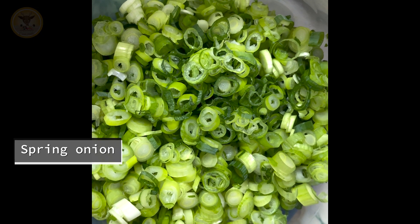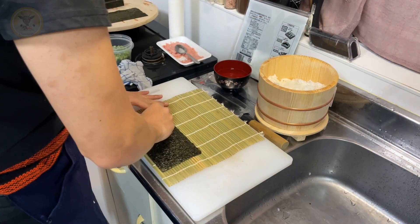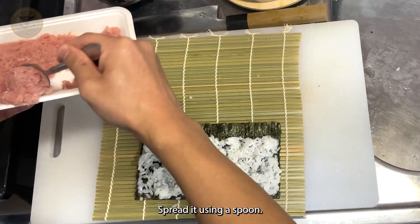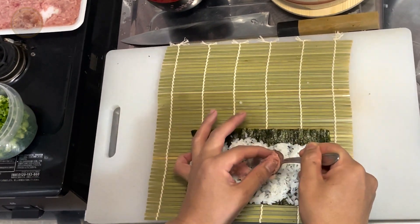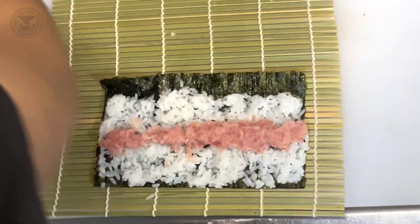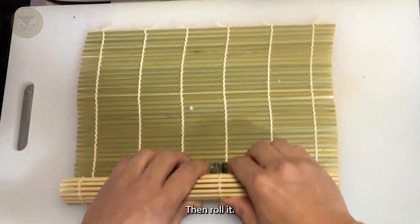Let's keep rolling. Next, I used negi toro. Spread it using a spoon. Place the negi on top, then roll it.